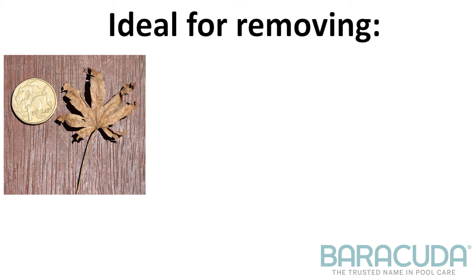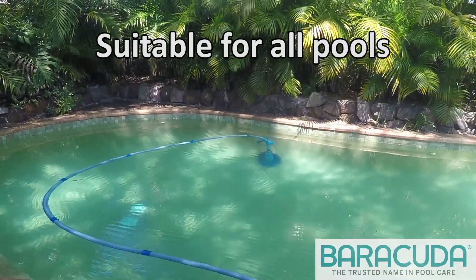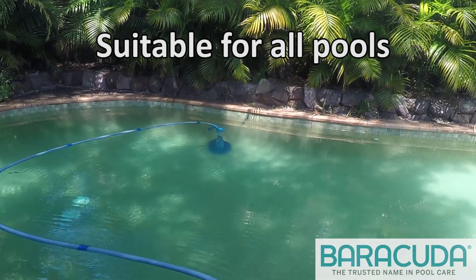The Barracuda Manta is perfect for removing small leaves, grass clippings, sand, and silt. The Manta Disc Suction Pool Cleaner is suitable for all pool surfaces.